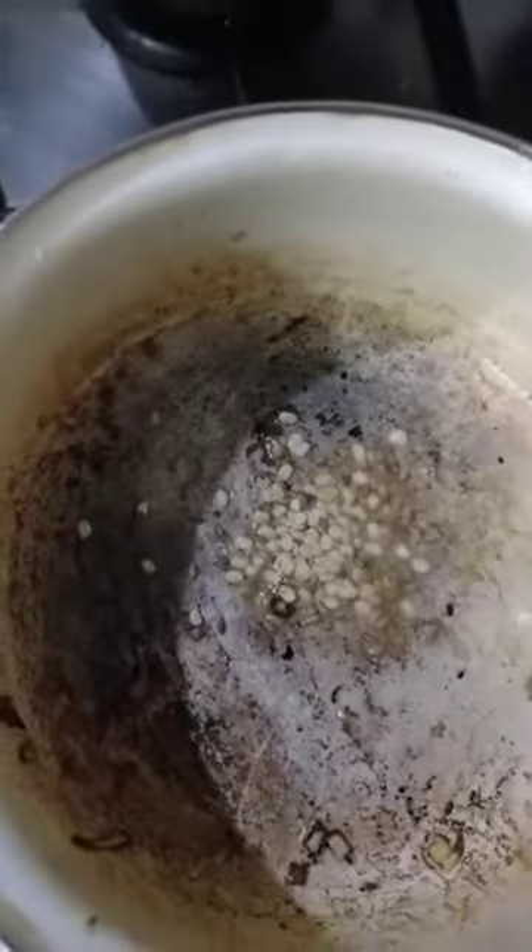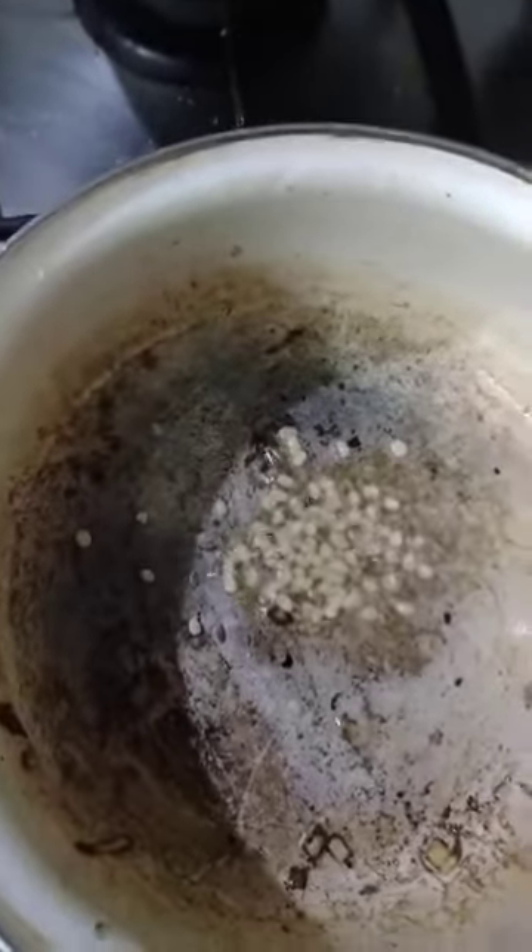Before you put a pan, pour some amount of oil. Now add the seeds — cumin seeds first, then urad dal, then fenugreek. Once these items are fried,